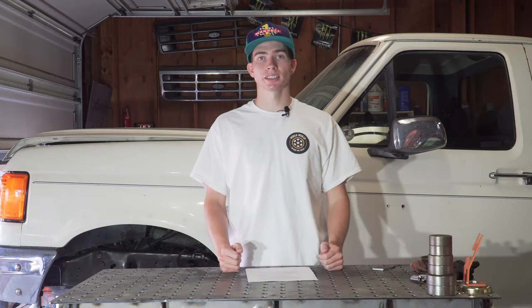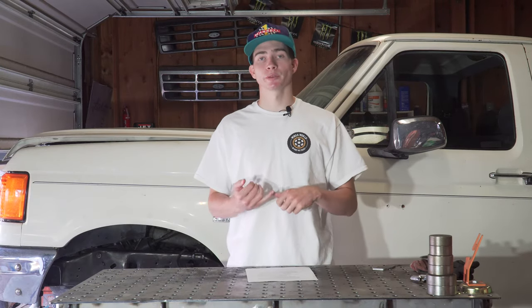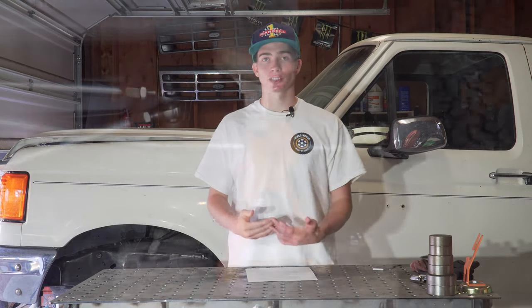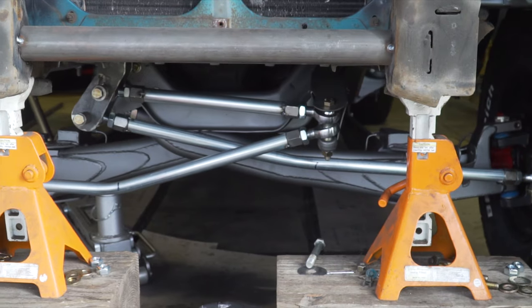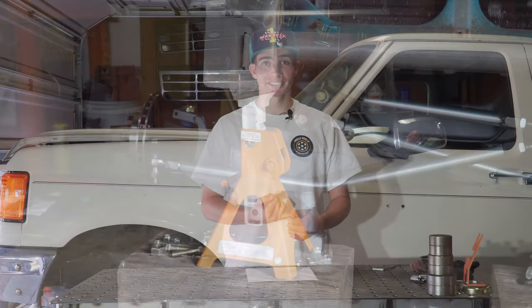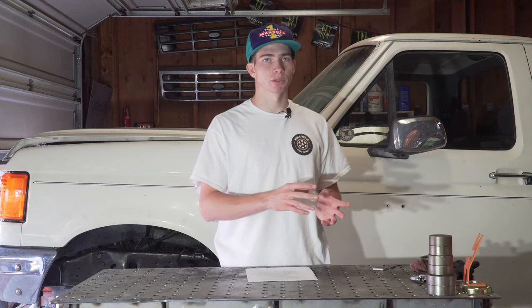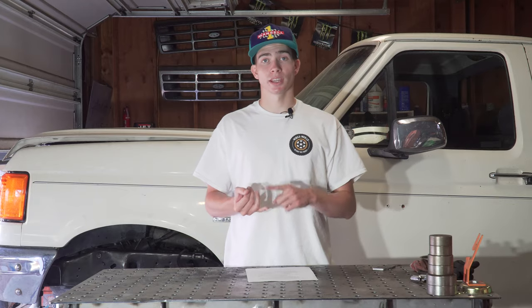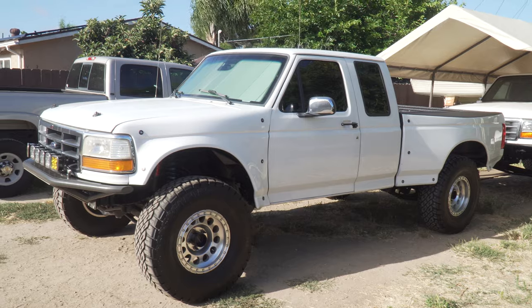Now we'll discuss how swing set steering actually works, starting with single swing set and then moving to dual. The '93 Ranger build was set up with single swing set steering, and that steering video is the most viewed on this channel — something like 250,000 views. Go check it out after this one. However, this series is going to be a lot more helpful for people wanting to build it themselves and learn the principles, geometries, and how to set it up properly.